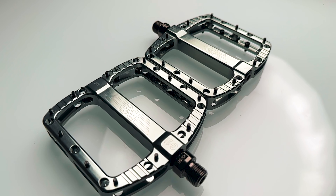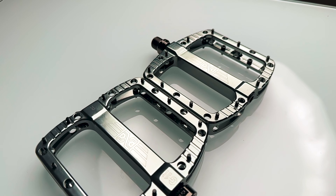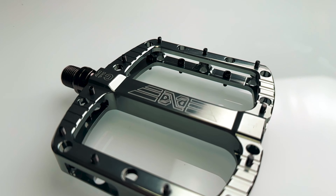Really nice finishes on the G11s — high gloss, polished, anodized colors. You have your Kashima Gold to match your Fox Factory 38 or 36 forks and suspensions, as well as gold, magenta pink, bronze, and titanium color.